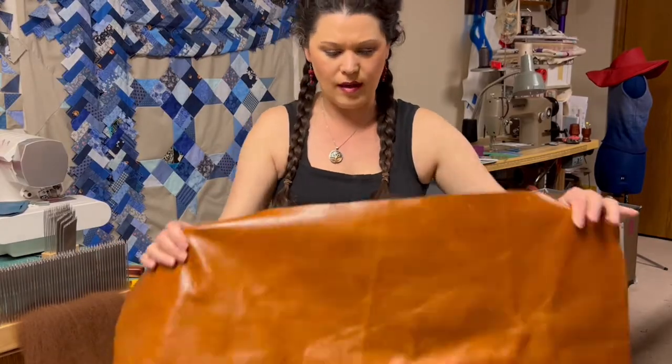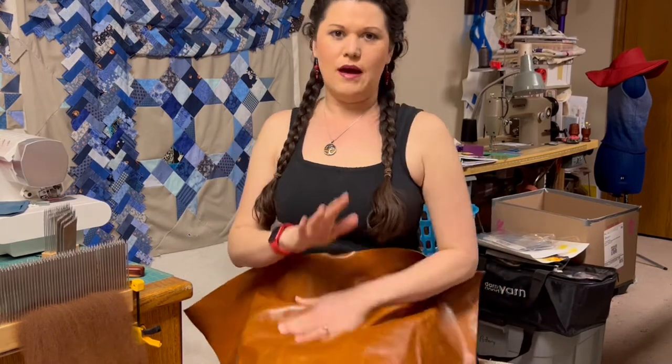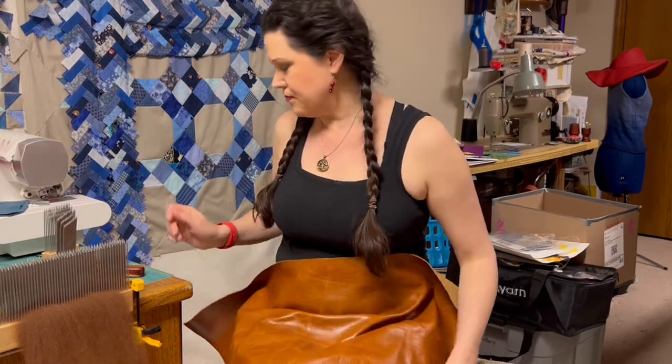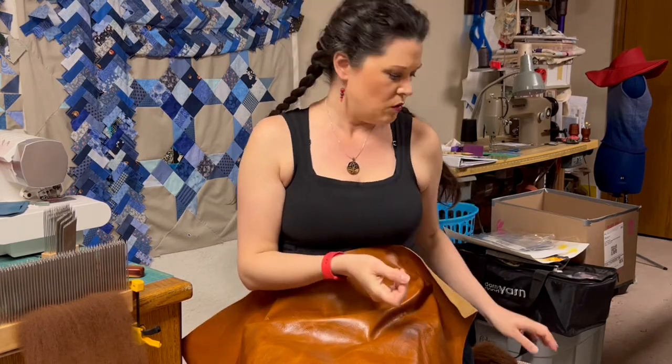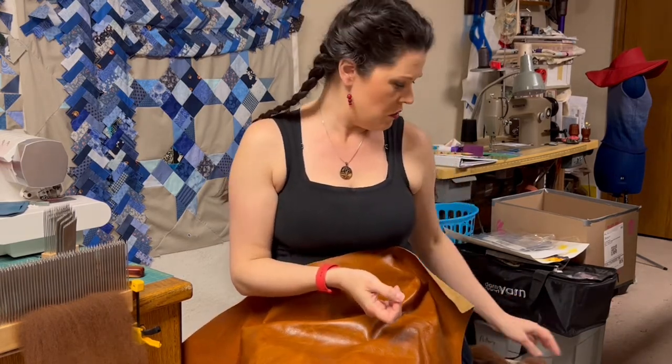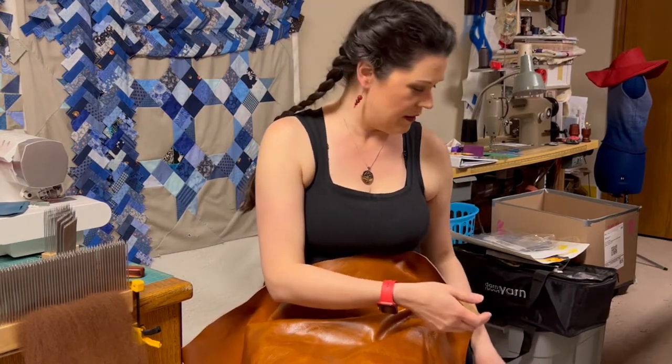Let's start with covering our lap because this is going to get a little messy. So if you have an apron, put it on. I have my bag of fiber next to me. This fiber is three years grown out, which isn't normally what should happen, but pandemic issues.